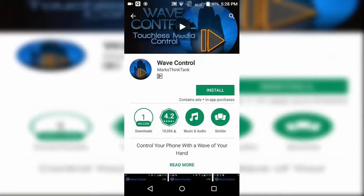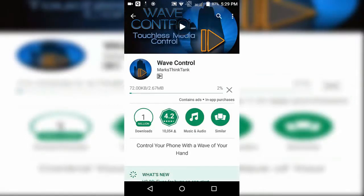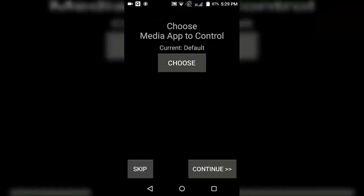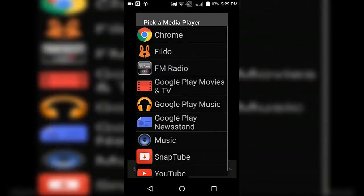The application is called Wave Control, available from the Play Store. Simply open the Play Store and download it from there. Once it's installed on your device, simply open it up, click on Continue, and click on Choose.